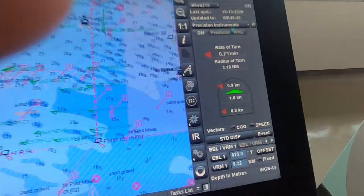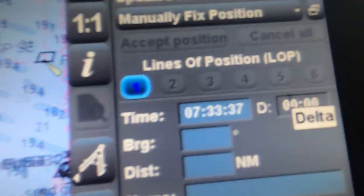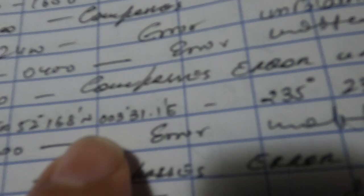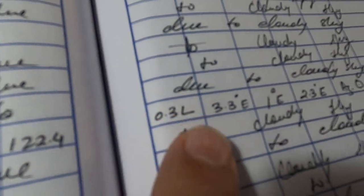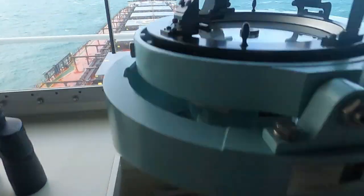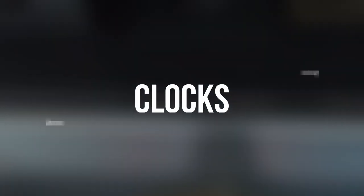For control checks purposes on ECDIS, check whether the route has been set up, check the safety settings, and you should know how to manually plot positions — what you call LOPs. For gyro, magnetic compass, and repeaters: take the latest compass error and also put it on the pilot card. Match the heading of all repeaters with the main gyro; if repeaters are showing some error then adjust them, and you should know how to synchronize the repeaters.